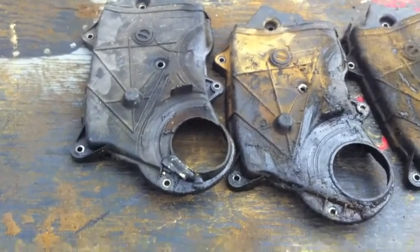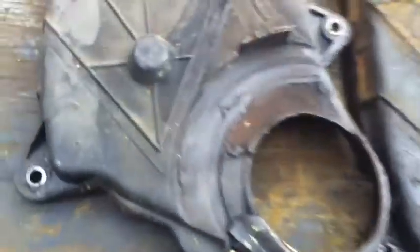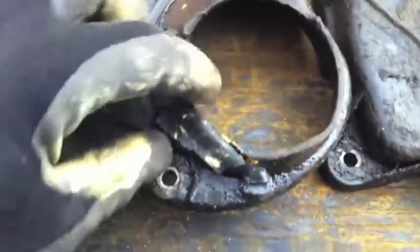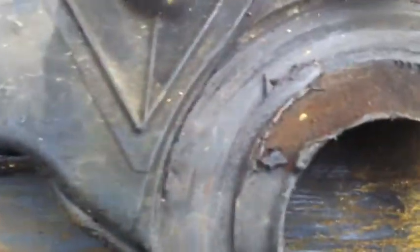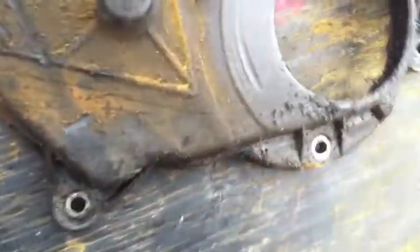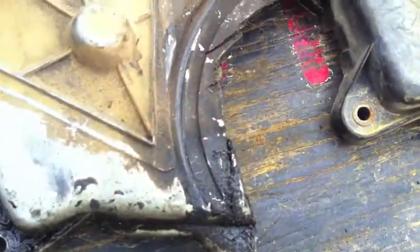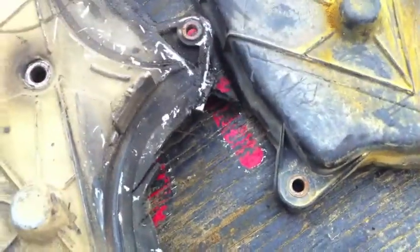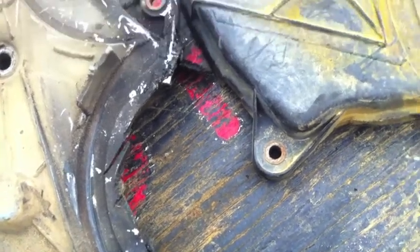I'm talking about 4ZD1 or 4ZE1 timing covers, and this is kind of par for the course. You get something that someone's already put some epoxy or some plastic weld on, the harmonic balancer's getting into it and chewing it up. This one's kind of the same deal, greasy as hell. You get into these where someone's butchered them so that they could do some work — somebody probably cut this thing up so that they could do a timing belt or a water pump.